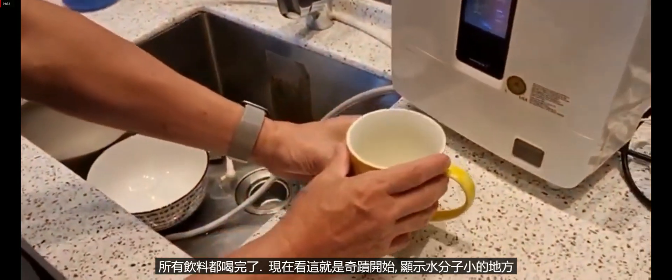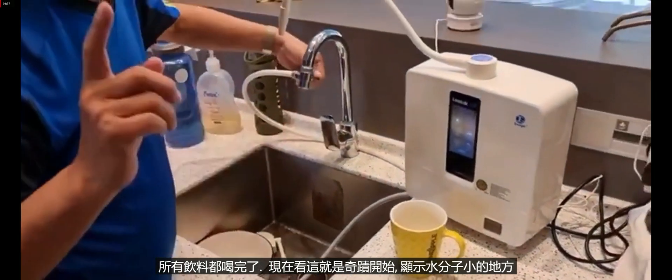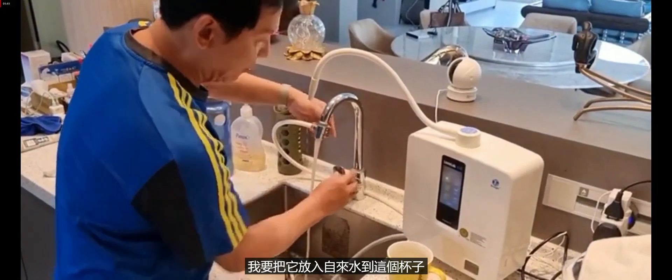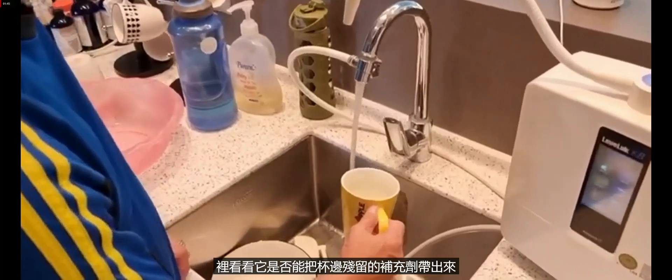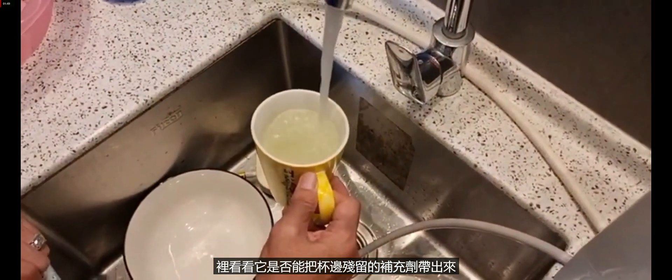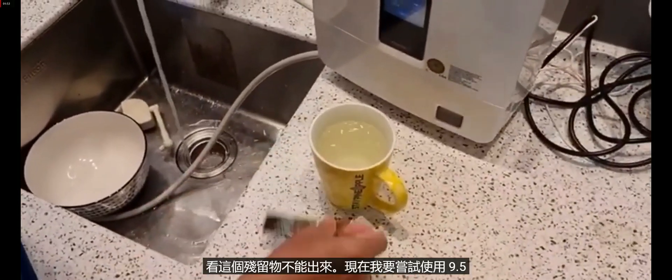Okay, the water is finished. Now watch, that's where the miracle starts to show. The water small molecule — I'm going to put tap water into this cup to see whether it can take out the residue from the supplement just now. You can see it cannot come out — the residue stays.